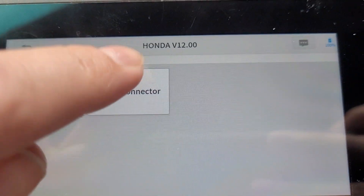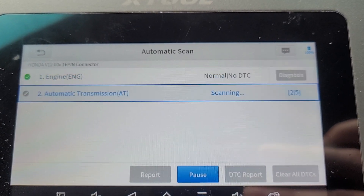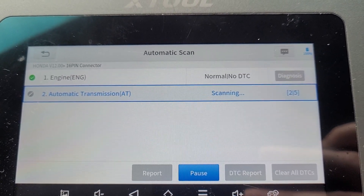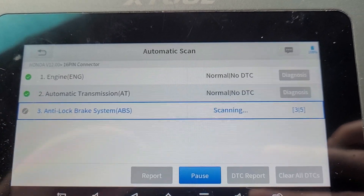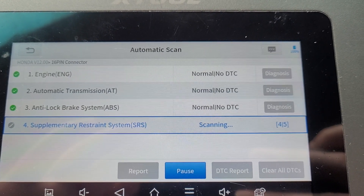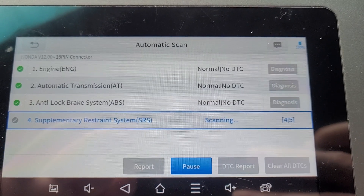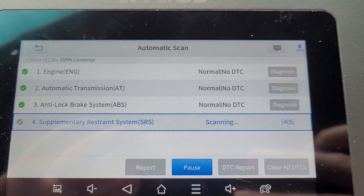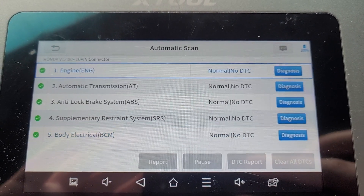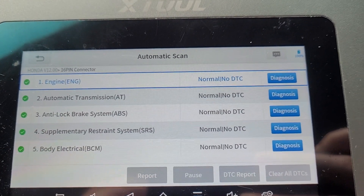With this new update for Hondas and Acuras version 12.00, the automatic scanning speed should be very fast. It scans the entire system including the engine, automatic transmission, ABS, SRS, and BCM. Using a stopwatch, it scanned the entire system in under 34 seconds - absolutely amazing.